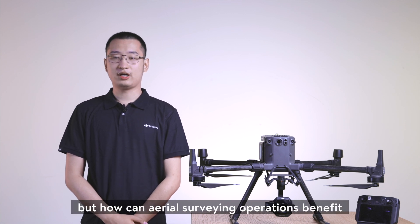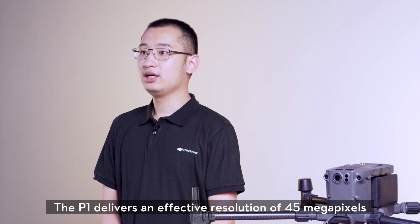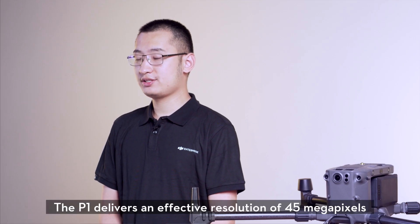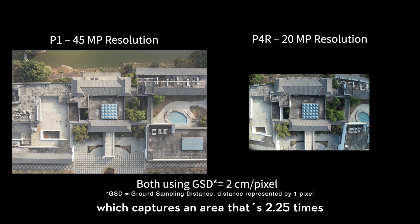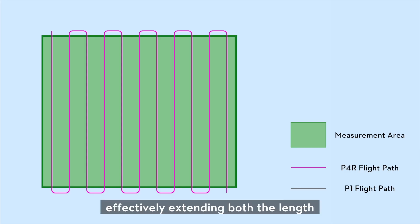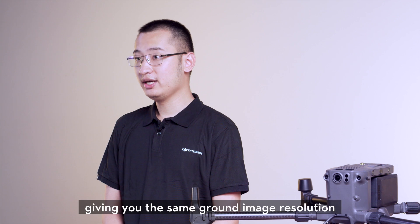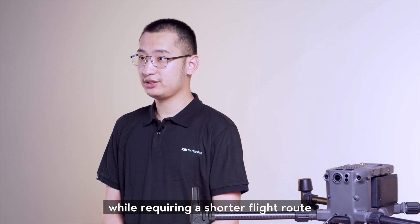But how can aerial surveying operations benefit from the larger sensor and pixel size? The P1 delivers an effective resolution of 45MP, which captures an area 2.25 times the image size of the Phantom 4 RTK, which has a 20MP sensor. This effectively extends both the length and width of the image by 1.5 times, giving you the same ground image resolution while requiring a shorter flight route.